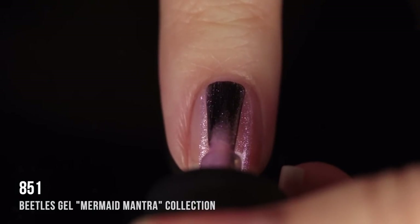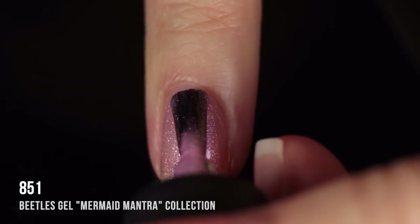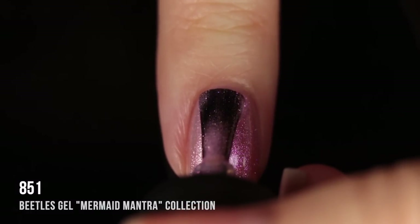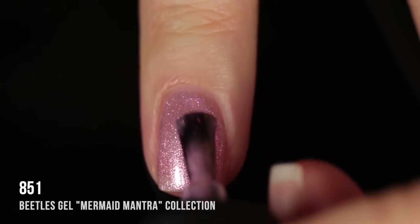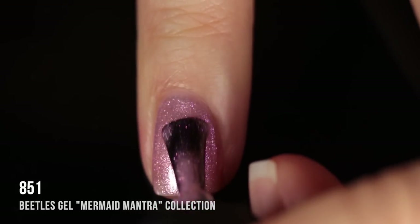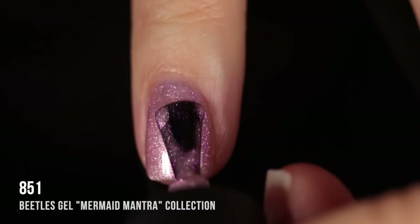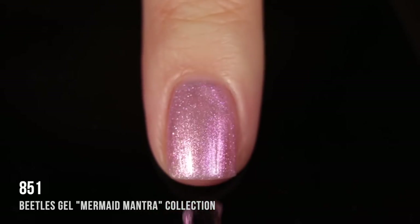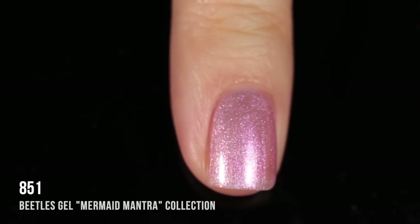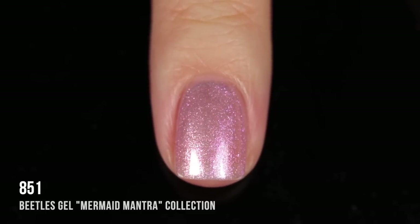Next up is shade 851 — a pinky iridescent duochrome-y gold shimmer shade. There are a lot of shades like this in the kit and you can wear them as a topper over any of the other colors, which would look really cool. I showed what it looked like on its own too. I liked the visible nail line look in two coats, but in three coats it's really gorgeous and gets full enough coverage to be a complete manicure.